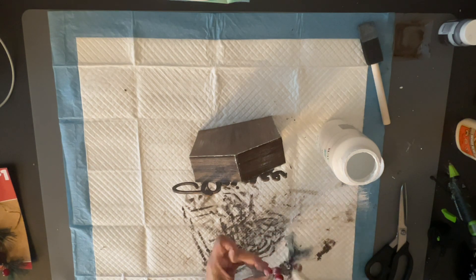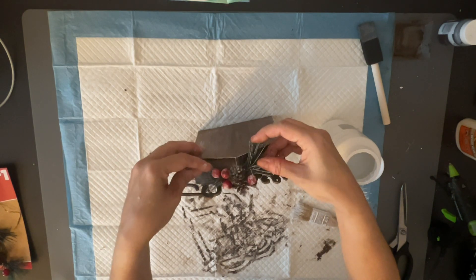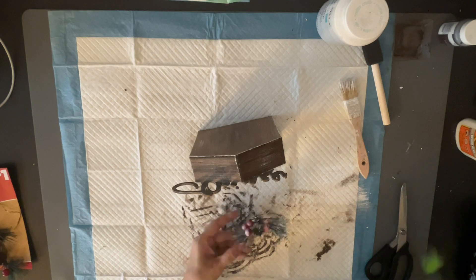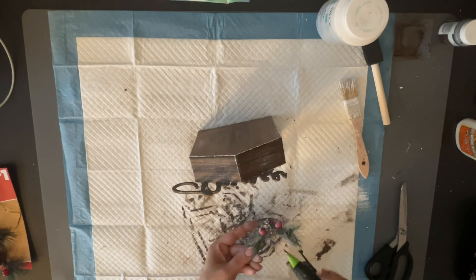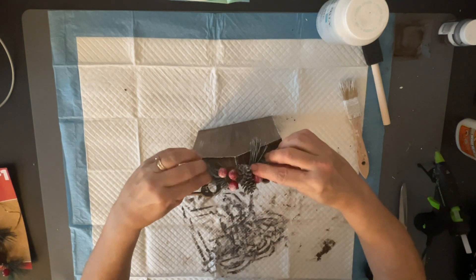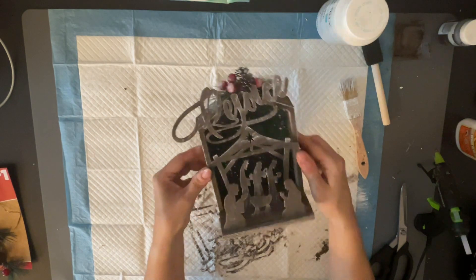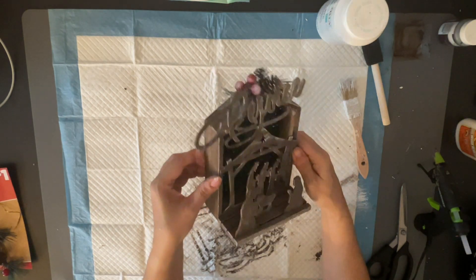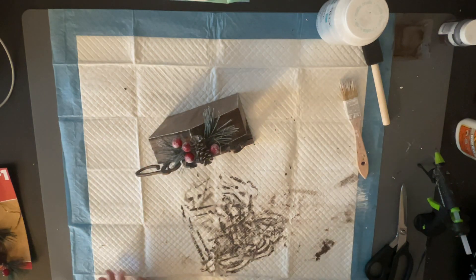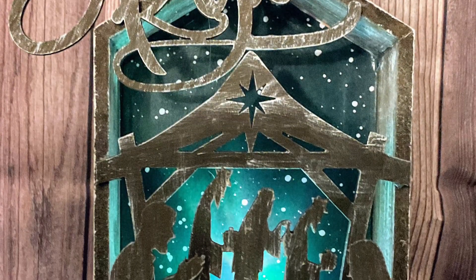I took my little chippy brush and just dry brushed the bristles on the berries and greenery — and there's your snow. Really simple. If you don't have snowy pieces, there you go. I put hot glue on the pick and placed it on top of the house. You can put one of those little tea lights inside — that's what I did — and here it is all lit up.